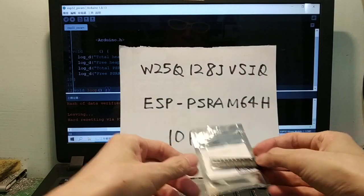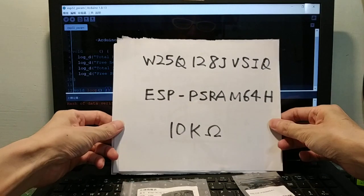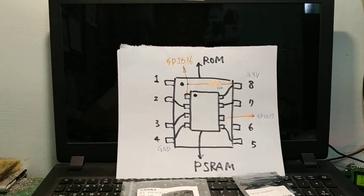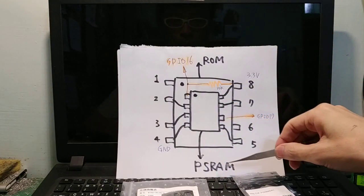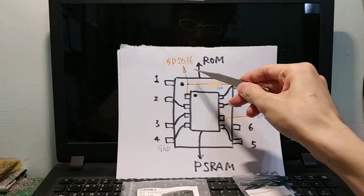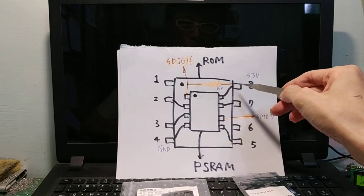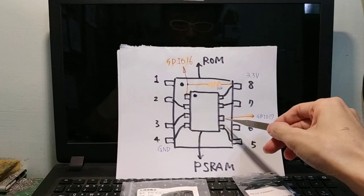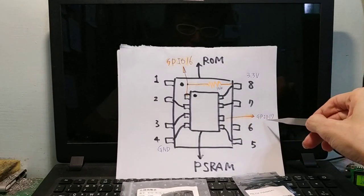We also need a 10k ohm resistor. The bottom button is flash and the top is PSRAM. PSRAM pin 1 connects to GPIO 16 with a 10k ohm pull-up to 3.3V. Counting pins 1 through 6, pin 6 connects to GPIO 17.